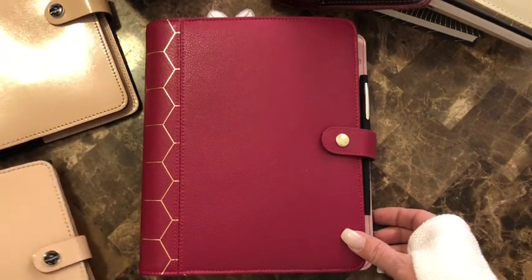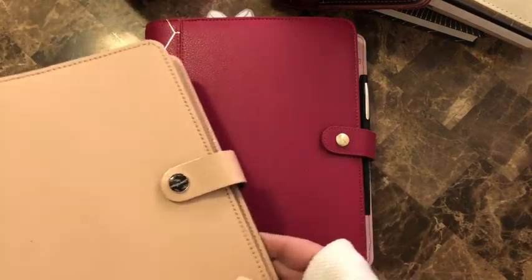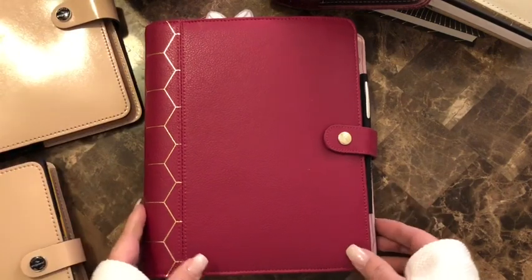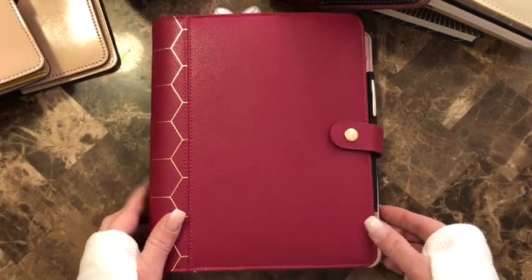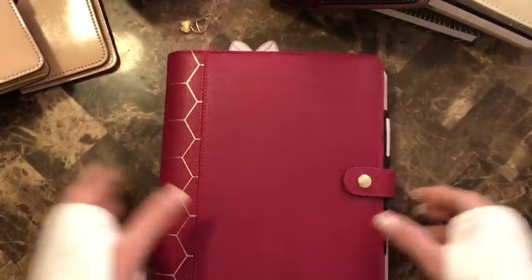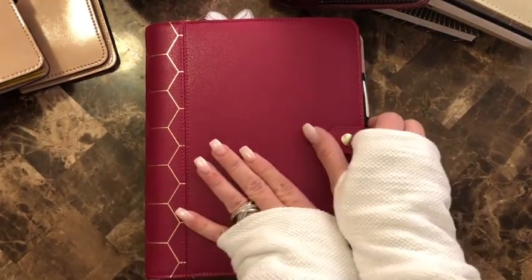On my Instagram I have pictures of the Filofax nude, and I switched out the covers because I made some dashboards and thought they were really cute, so I switched to the Kiki K. I really like it — it's very sturdy and the leather is really nice. Alright, let's get into it.